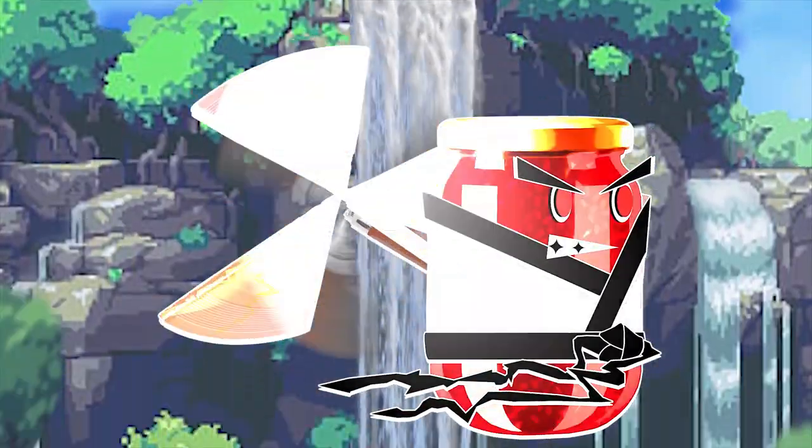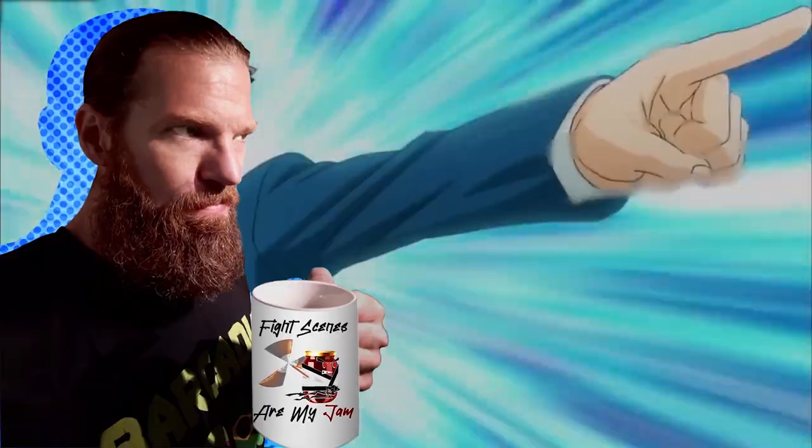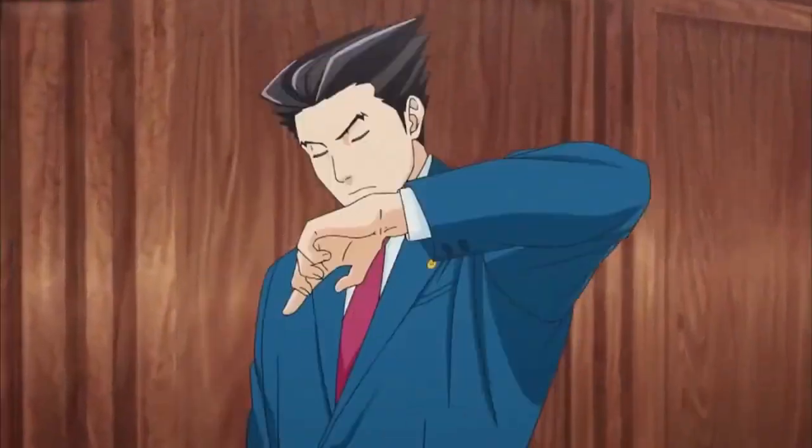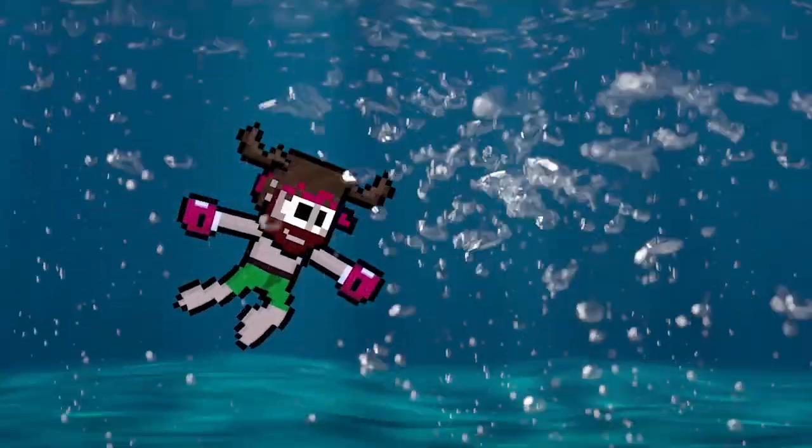If fight scenes are your jam, and you are a human who consumes liquids on a regular basis, consider getting this vessel which will simultaneously hold your liquids and proclaim to all those around you that fight scenes are indeed your jam. Please note, vessel is not made of actual jam.